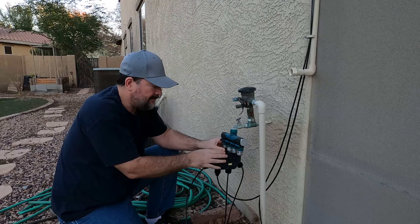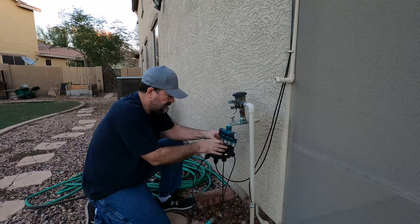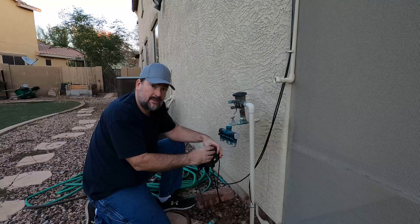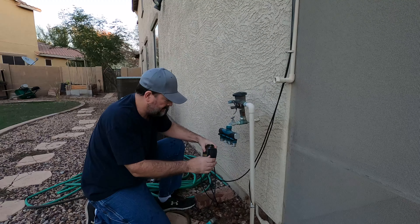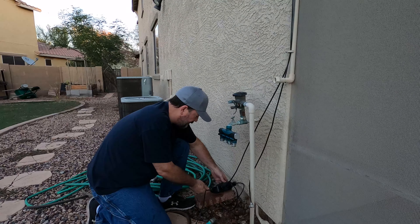Make sure you turn it off before you do that. We still got a couple plants that we water right now, so we'll have to water those by hand. This will be okay if we just set it down here.